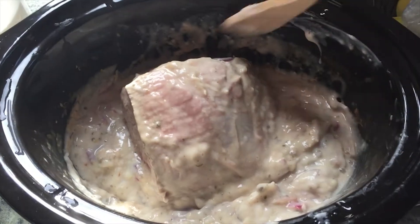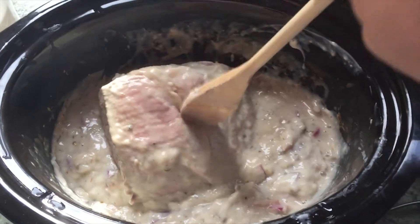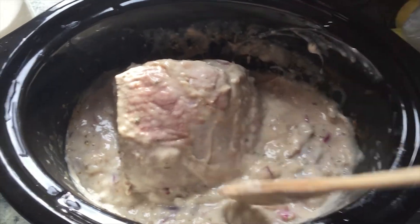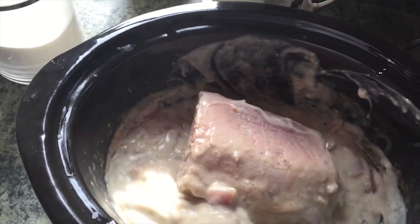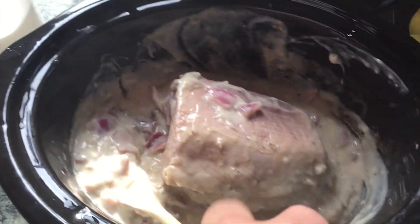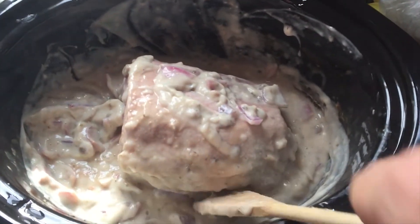All right, so it's been one hour. I am going to go ahead and flip the roast. The roast is looking pretty good. I'm going to flip this and put all this really juicy goodness on top of it. Now that it is on low, we are going to let it simmer there for about five to six more hours.